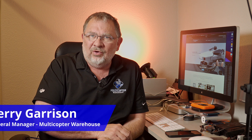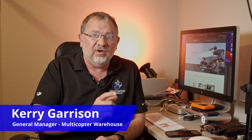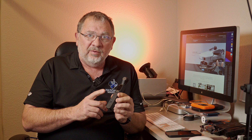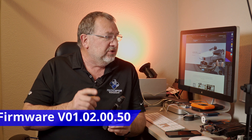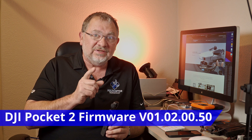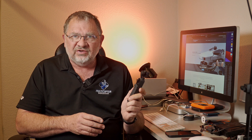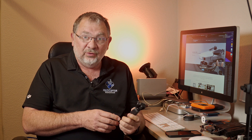Hi, this is Kerry with Multicopter Warehouse and the DJI Colorado Store here in Centennial, Colorado. We've been playing around with the new firmware for the Pocket 2. This is version 1.02.00.50 and it was released on December 5th. It has a couple of cool things about it and some things you're probably just going to want to know about.